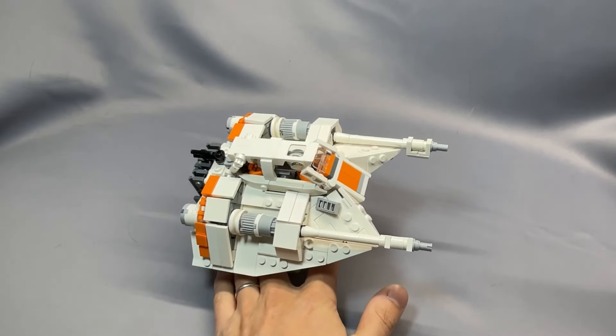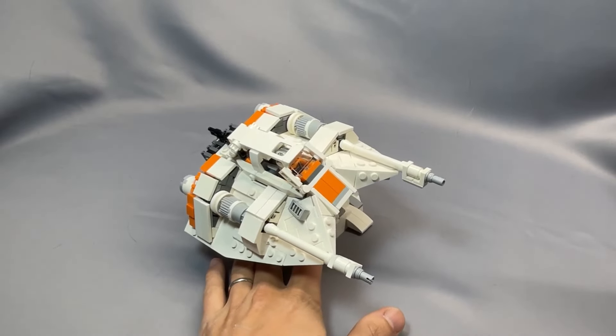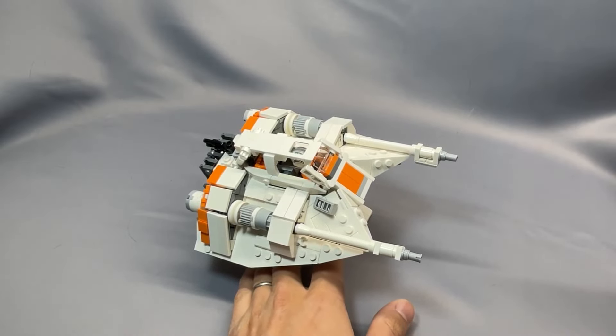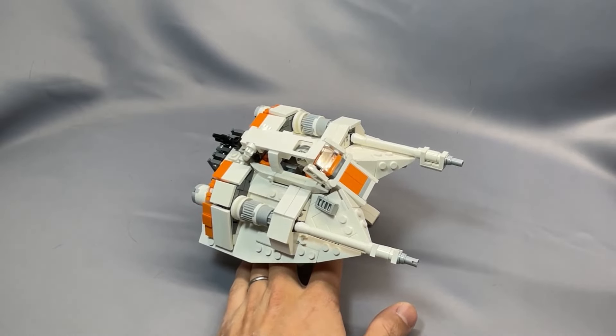My YouTube channel just crossed 800 subscribers, and that is amazing — thank you very much. I have reviewed several T-47s on my channel and even have another one coming up soon, so I'll save you the introduction and get right down to it.